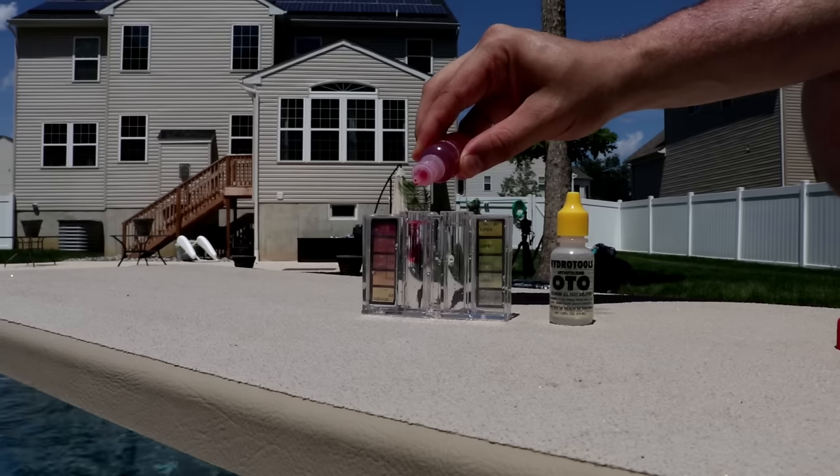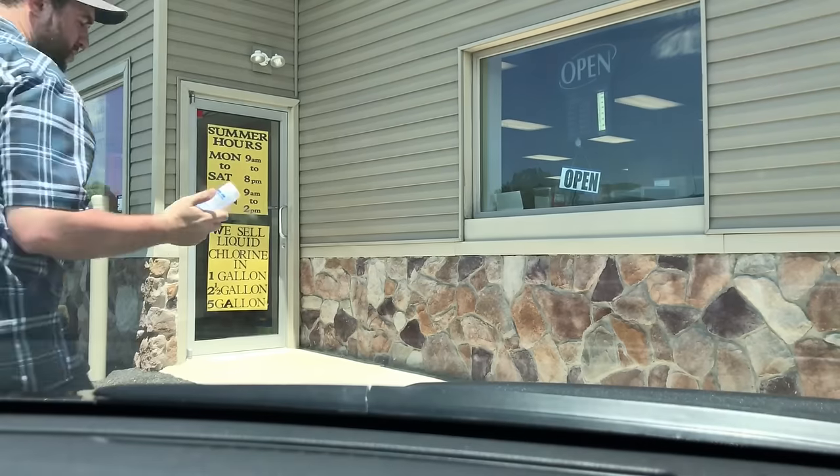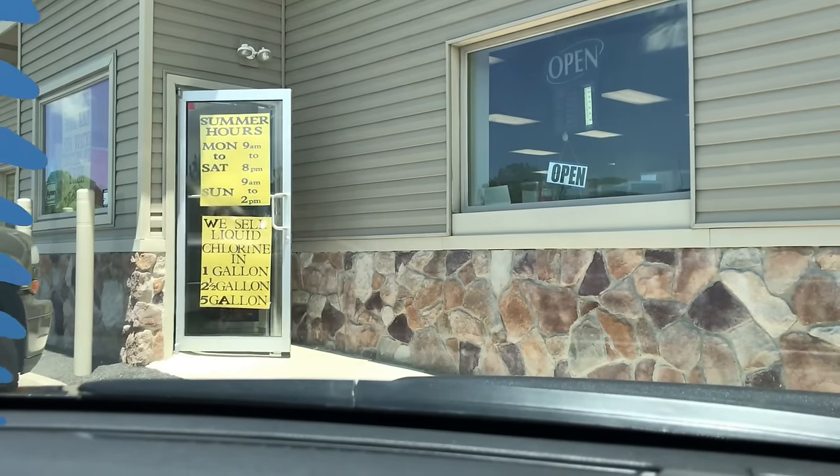You can use test strips or a liquid test kit, or you can bring it into your local pool store and have them check it for you.